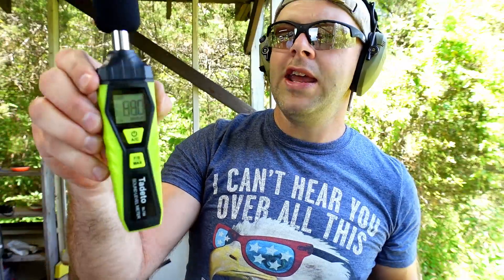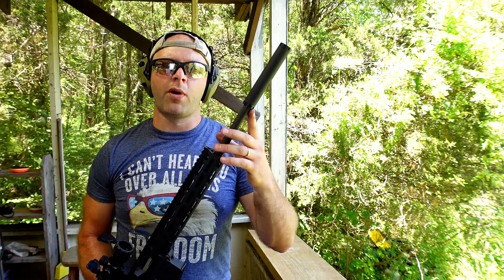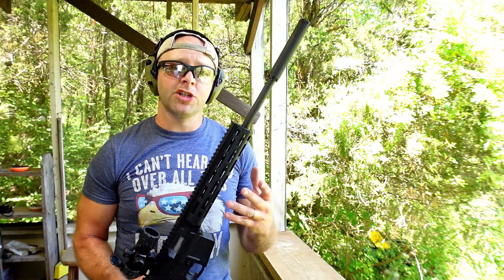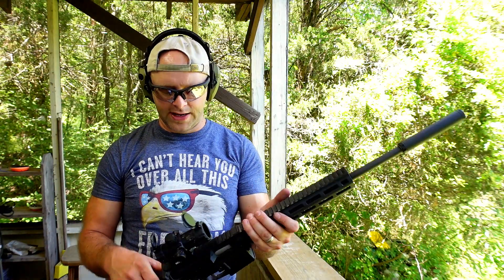We ended up getting 88 decibels max for the unsuppressed 22 LR subsonic — which is actually what a lot of 22 ends up being anyway. Now we have the Advanced Armory Core Prodigy suppressor on the M&P 15-22 using that same subsonic ammunition. Let's give it a try suppressed.